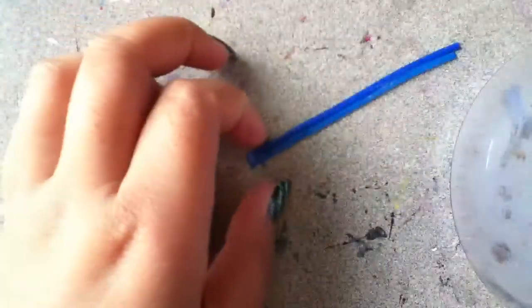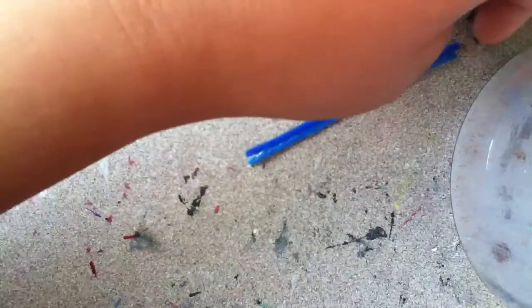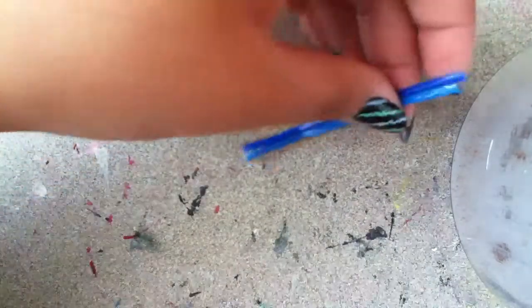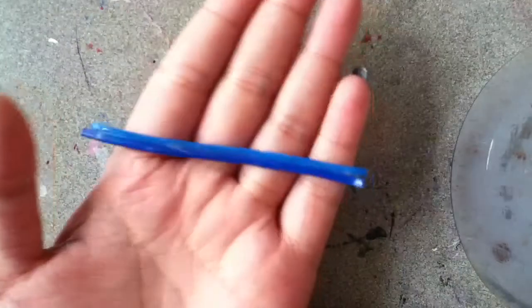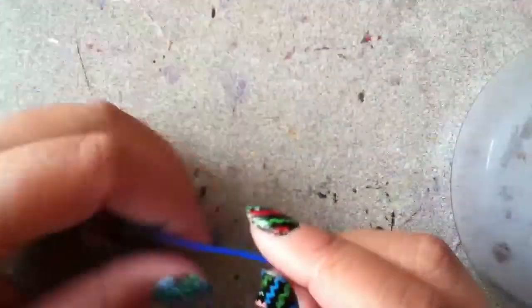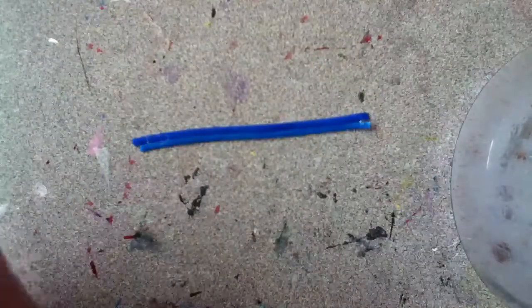This is part two of the GIMP rings. In part one, we put tape on each side and then put glue or top coat on the top. When that was dried, I took off the tape, flipped it over, and did the exact same thing on the other side. Now that side is dry too.